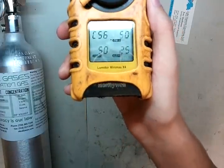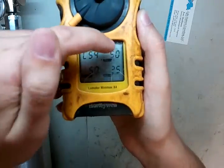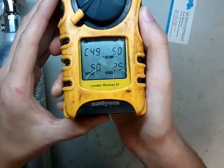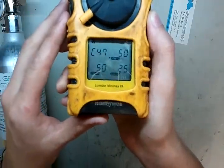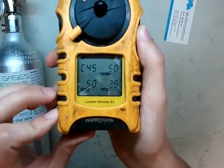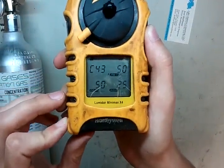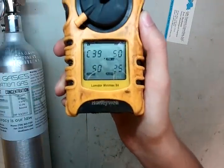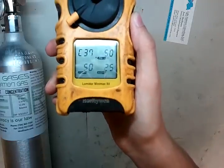Now it's detected the gas at the appropriate levels. If those things stay as dashes — say only the explosive comes up with dashes and the other numbers come up — that means you've got a dead sensor and you have to replace it. If you run into that, give us a call at 734-956-0539 or email me at james@idealcalibrations.com.